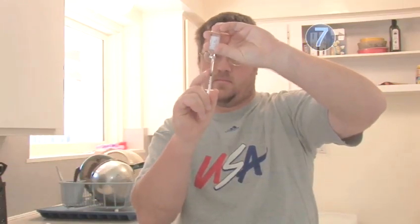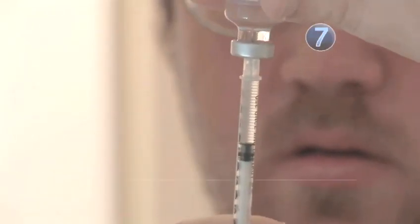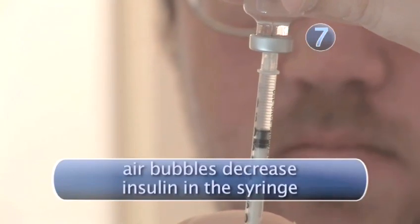Step 7: Air Check. If you see any air bubbles, tap the syringe with your finger to make them rise to the top. Slowly push in the plunger until all the bubbles are gone. Return to your dosage level and remove the needle from the bottle.